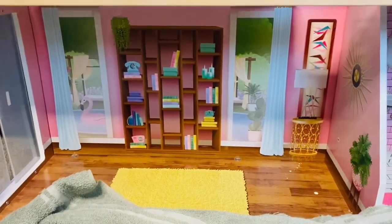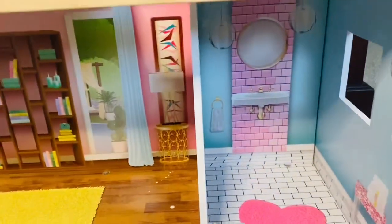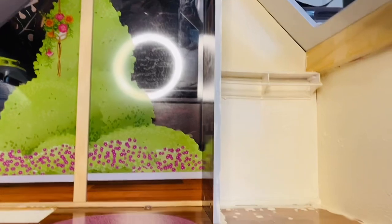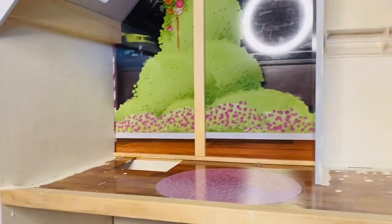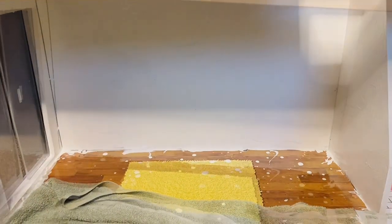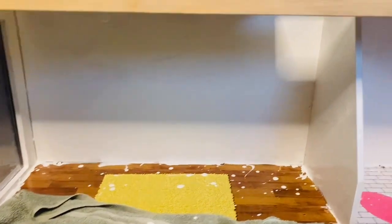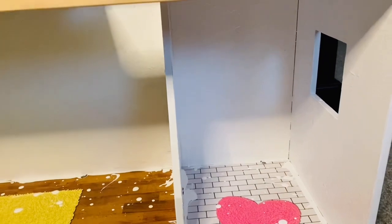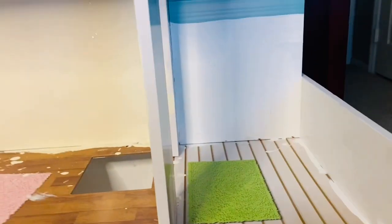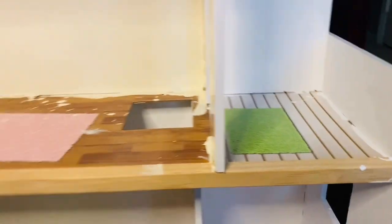For the bottom floor, I'm using Frost by the same brand, Behr Dynasty — also a semi-gloss. I'll use that on the living room floor and in the bathroom. Once the paint got two coats, it looks really good. The second floor is Almond Milk, the bottom floor is Frost. I may touch up a few white patches, and the bathroom I painted white as well. I also painted the balcony grill and the balcony the same color.